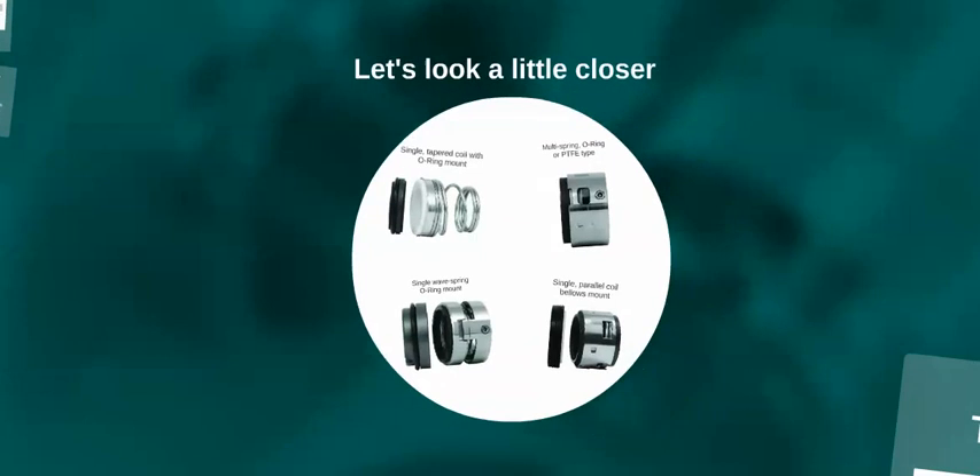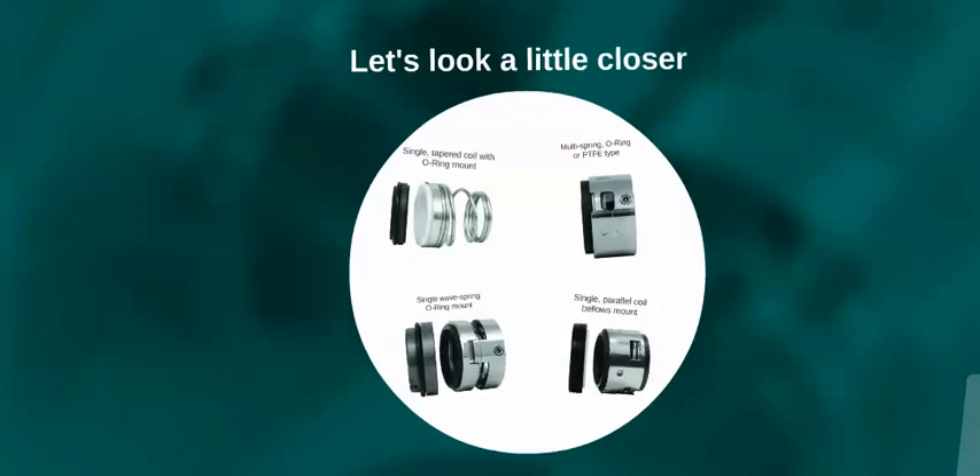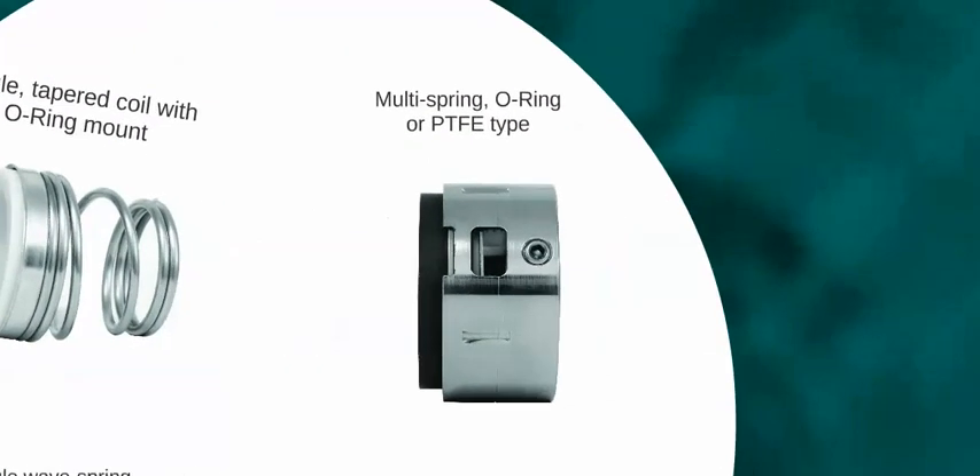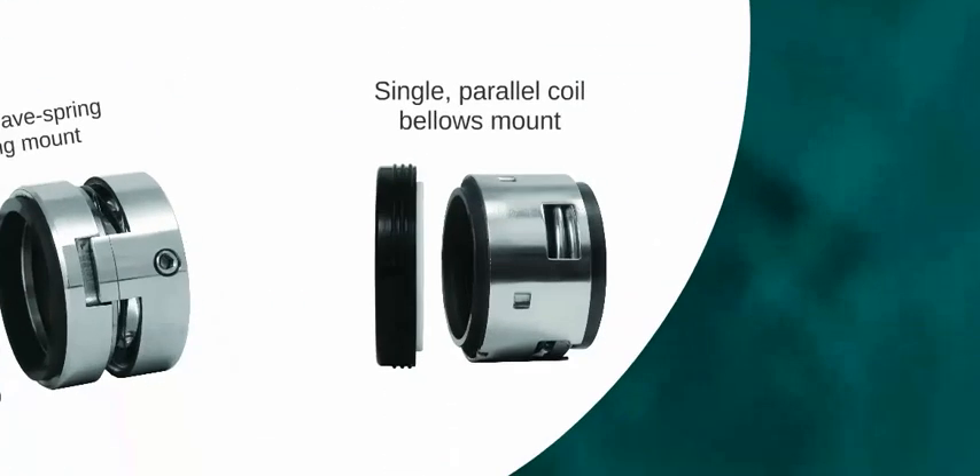Here we see some of the different types of seals available. Both single and multi-spring seals can be manufactured in a multitude of different seal designs and arrangements.